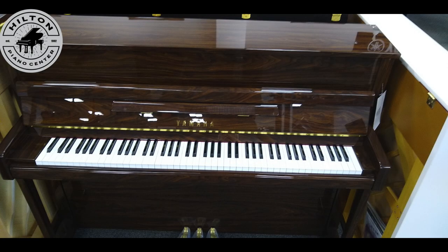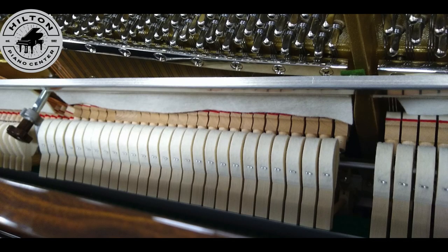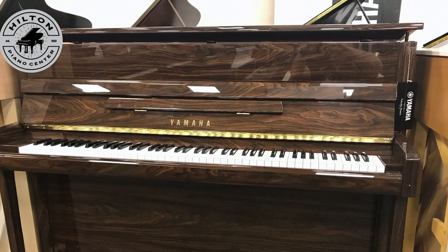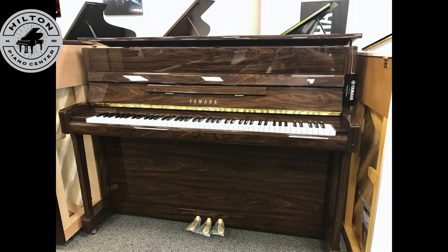It's considered a mid-sized upright, and it's a really nice step up from the B1, but only a little more in price. It's a great compromise in height because you get more bass and more overall volume with a larger piano, and it gives you the traditional upright look at a slightly smaller height.